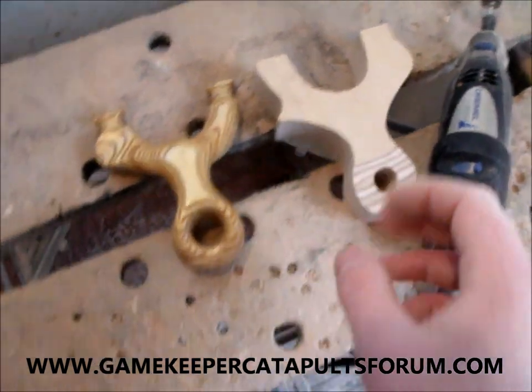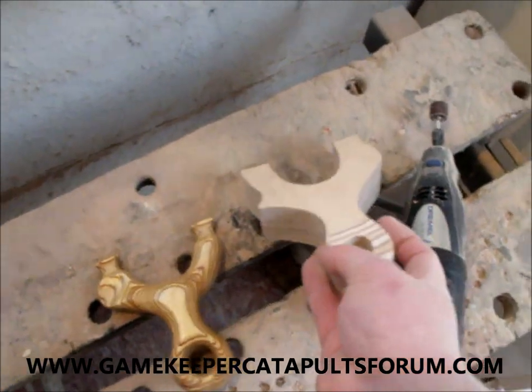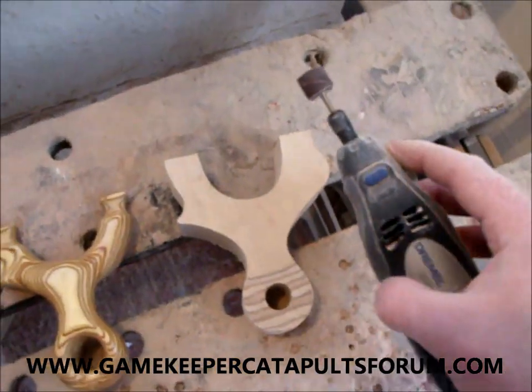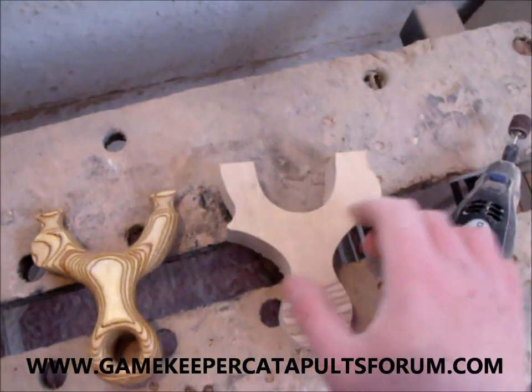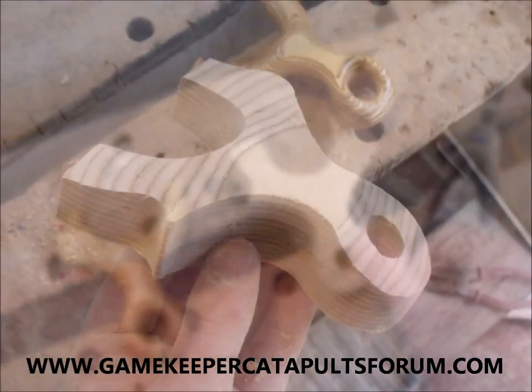I'm looking forward to doing it, to be honest. At the moment it's 36mm thick, so we'll start getting to work with the Dremel now, and then I'll show you step-by-step photos every ten minutes or so to see how we get on. I hope you enjoy it.